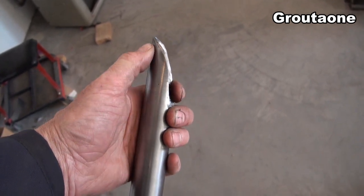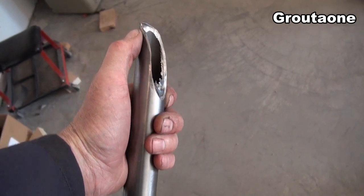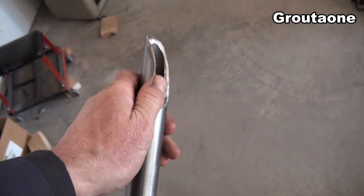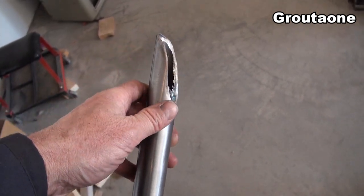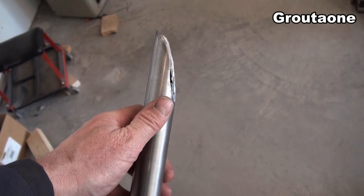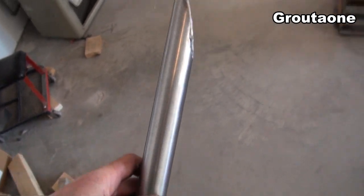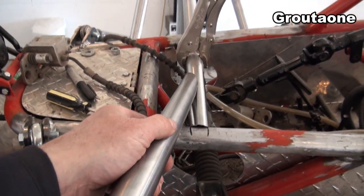The idea is to slowly sneak up on the shape. As I'm getting it fine-tuned, it's also getting a little shorter each time I mess with it, and by the time I've got it the right shape, I've also got the length correct. That was actually a big job getting these pieces done.